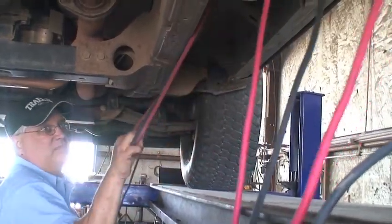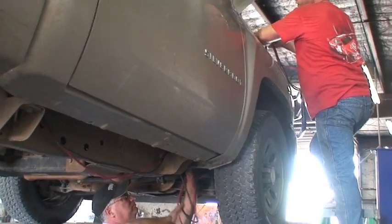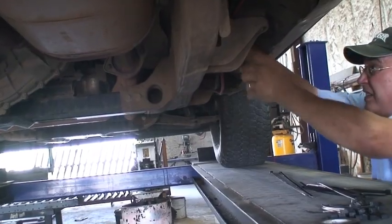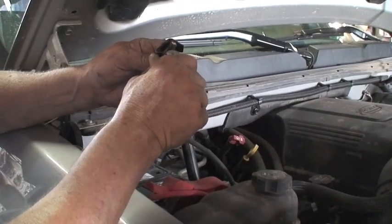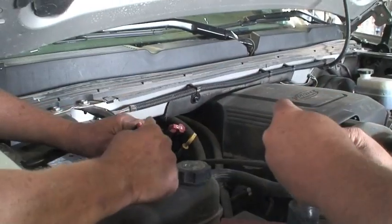Be very sure to stay clear of exhaust, drive shafts, and any moving parts underneath the truck. Be aware the cab is mounted on rubber and does move around a little bit, so the cables need to be securely fastened to the frame from front to back every 12 to 15 inches.